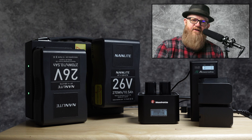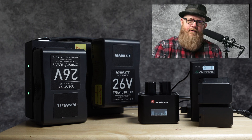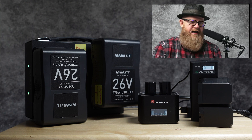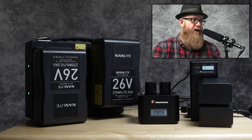I was outside for about 45 to 50 minutes and it was very cold. The Nanlite Forza 500 on full power didn't lose any power, so I was able to use it the whole time. I also use the NP-F90 batteries for my Nanlite Forza 60 and 60B, which I also brought with me outside.